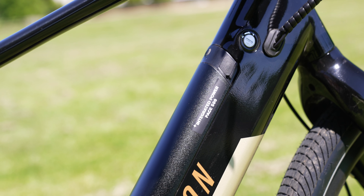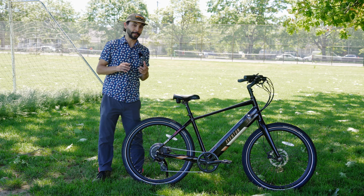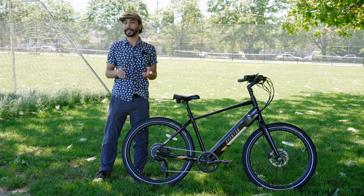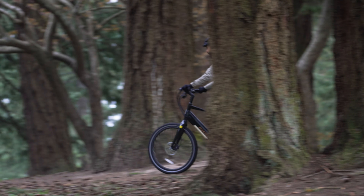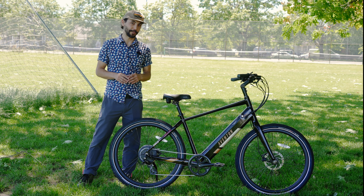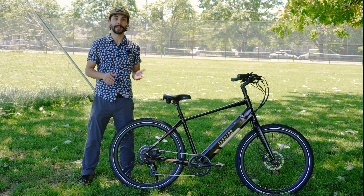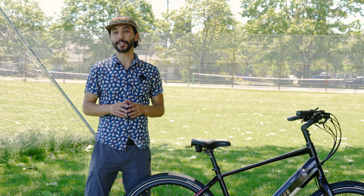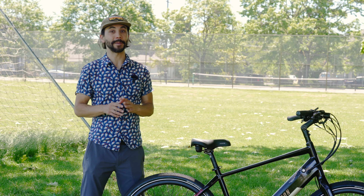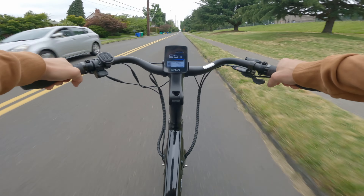We'll kick it into two — you can really feel the motor kick in. Got to click up a few gears. This gets us to 15 at a nice cadence. Let's head into three. Three, we're getting some speed. Got to get our pedaling up a little bit if we want to keep our legs spinning. But three gets us to 19.9, just about 20 miles an hour if we're giving it a little more pedal power. The cadence kicks in — it just takes about half a pedal.